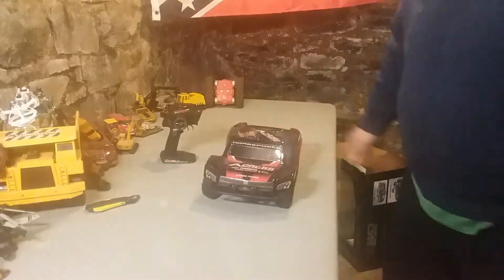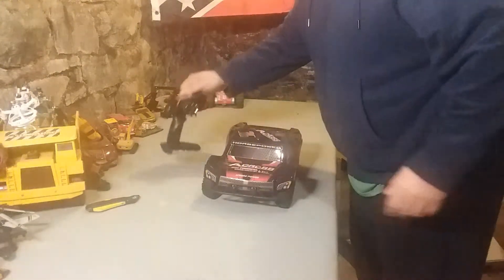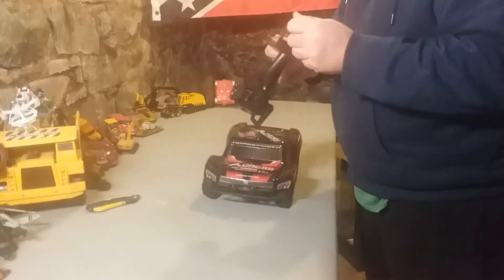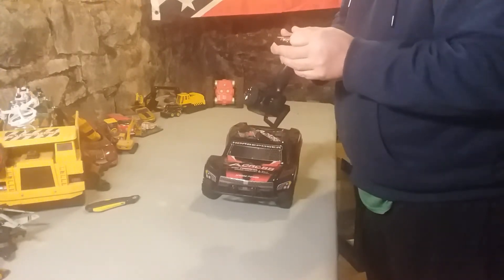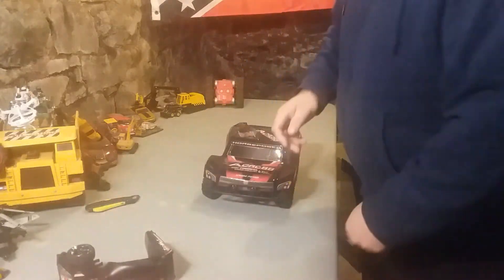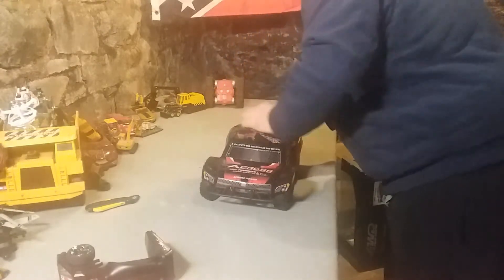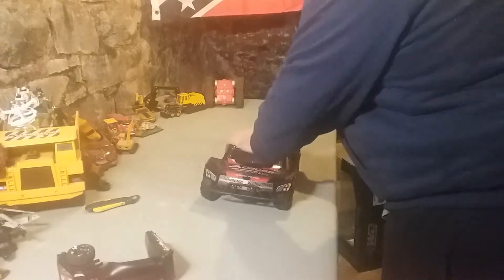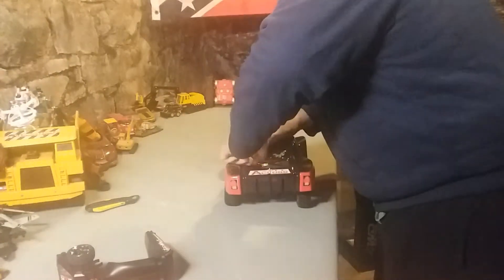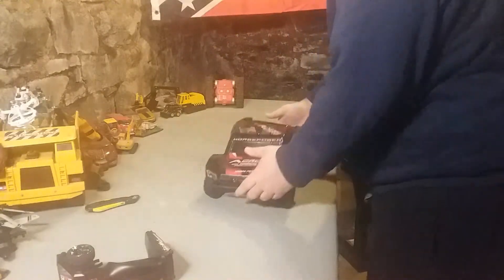That's our short course truck. We are going to look at it. Go back up to my room, put batteries in it — it needs four double-A batteries. I always have such a hard time putting these covers back on. Let's get these pins out. Turn it around — there we go. Voila!